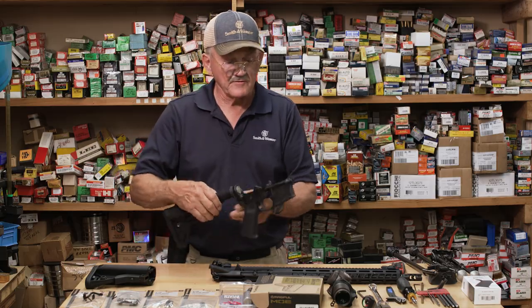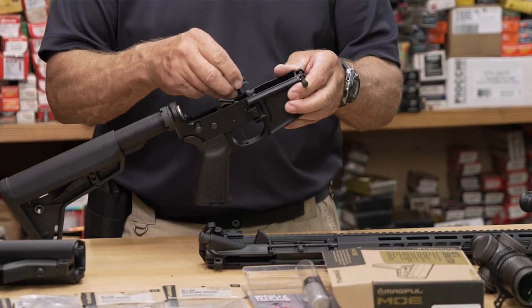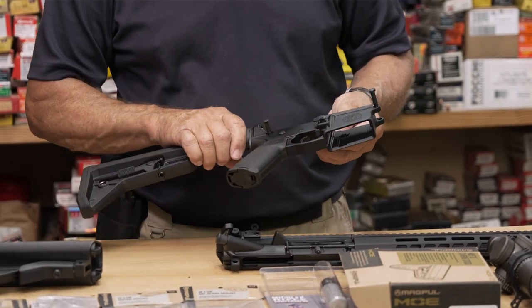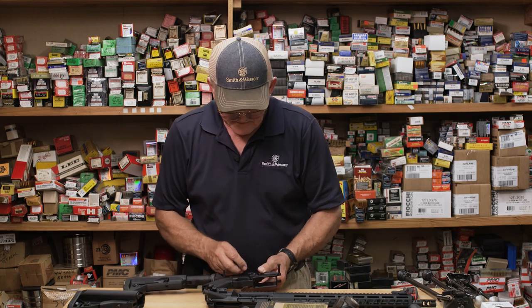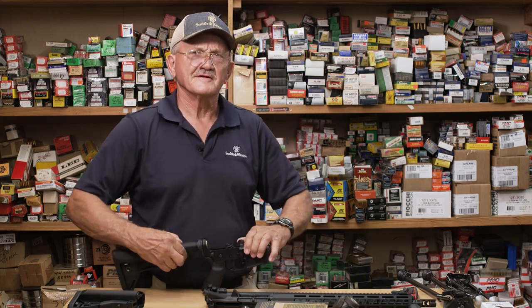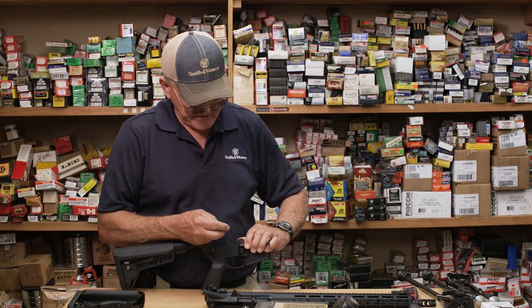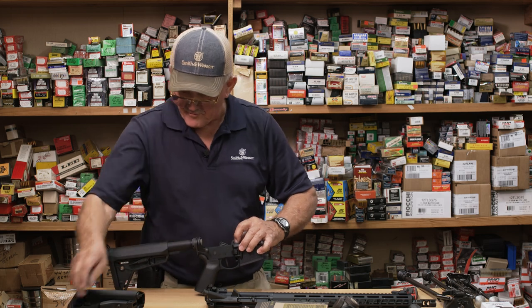Pretty easy install. This is your bolt release, and the lever here goes into the trigger guard — kind of a trick — and it takes only but one screw to attach it. This is kind of like a power window on your car. Once you have this, you're spoiled to it, so I advise you not to get one unless you want to buy more than one.